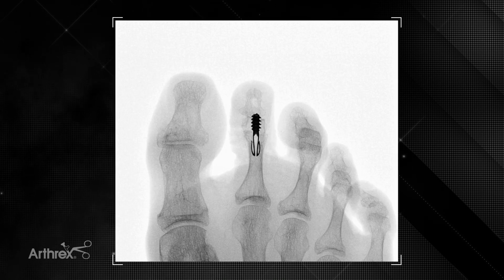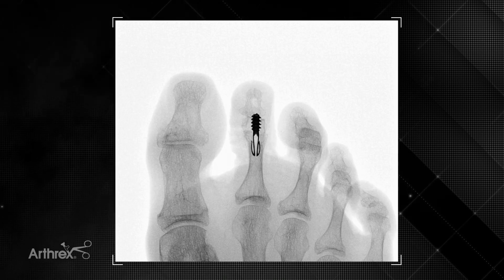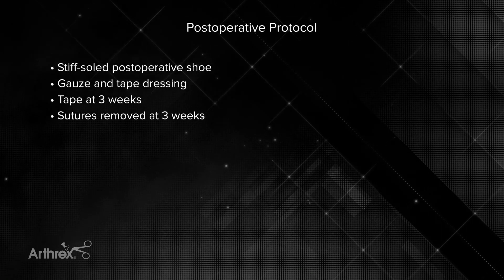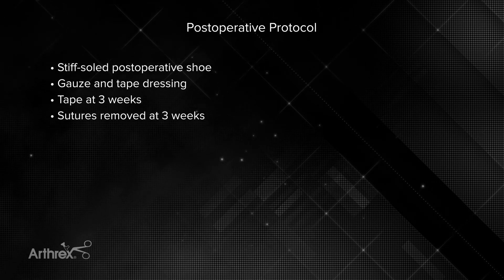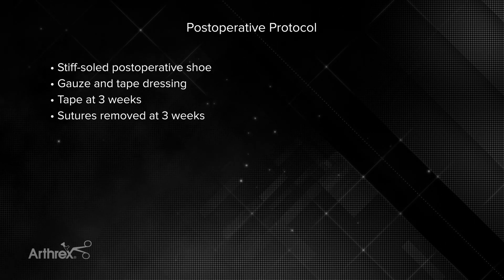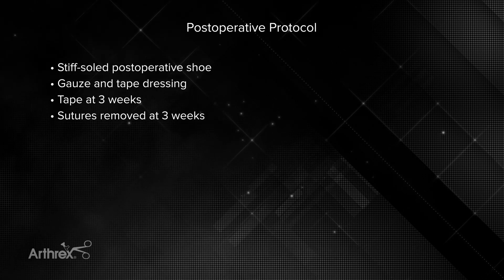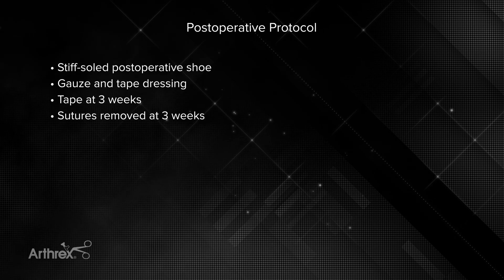Here we see an example of the implant without a K-wire in place, and you can see the implant is well seated. For postoperative care, I use a stiff-soled postoperative shoe and a gauze-and-tape dressing. After about three weeks I'll use tape to hold the toe in position, and sutures are typically removed at three weeks following surgery.